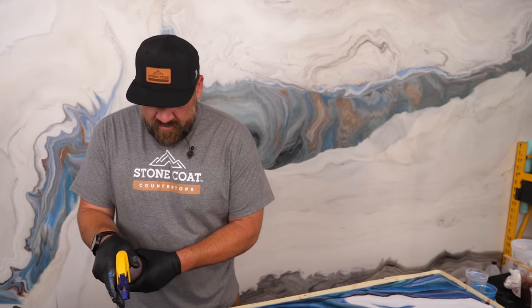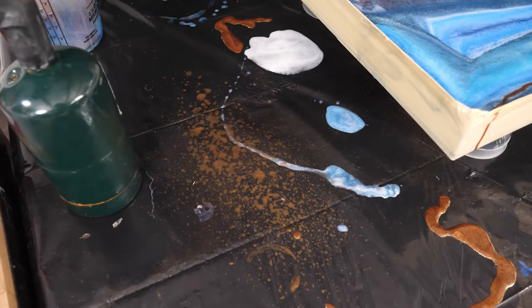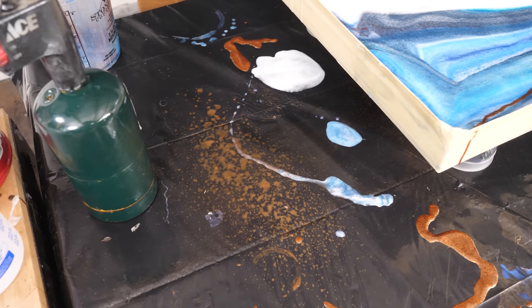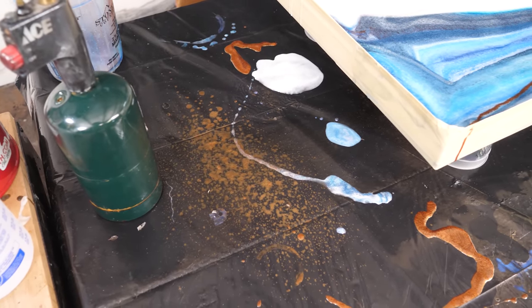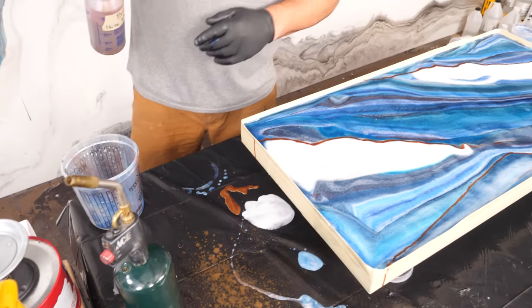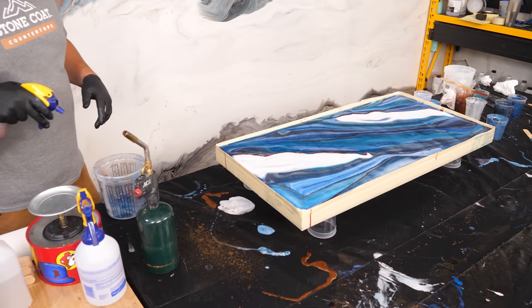I'm nervous about this part. You always want to test your spray out off your project first — and that's a good spray. I'm going to mist a little of this, kind of focusing on this white section at first. Let's see what it looks like down there.